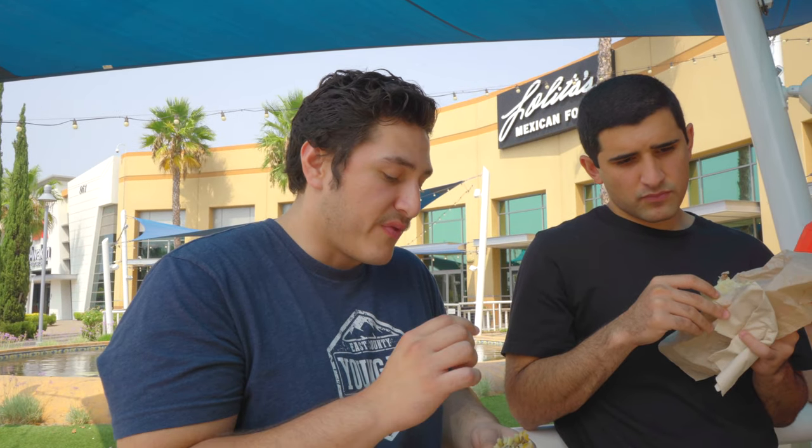Alright guys, you ready for some scores? I'm definitely feeling an 8.4. The reason I'm giving a pretty good score is because I think the tortilla is right on with it. The cheese is good, and the carne asada has a great sear like Adrian was saying — I think it's fantastic. The reason I didn't give it a better score is because of the fries.